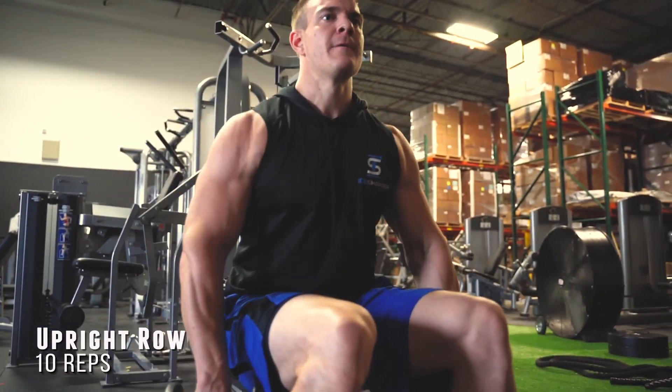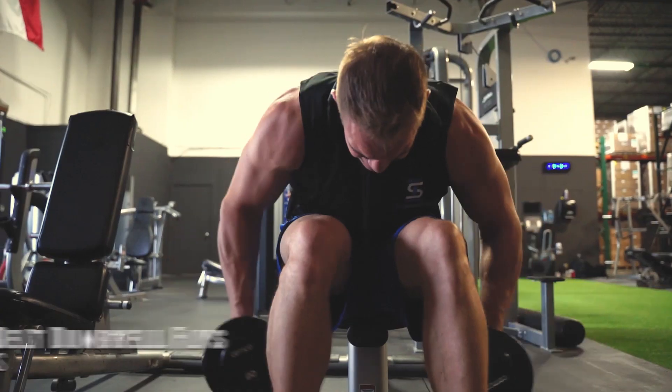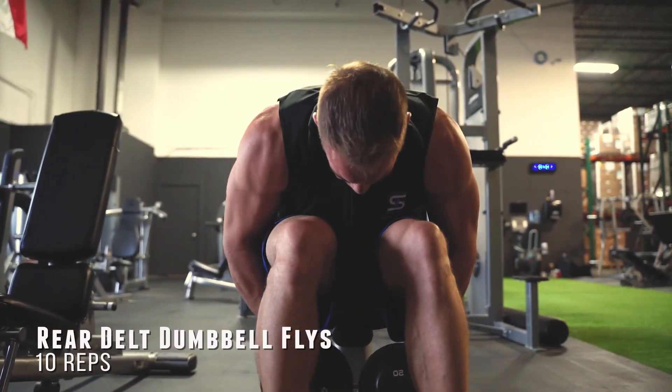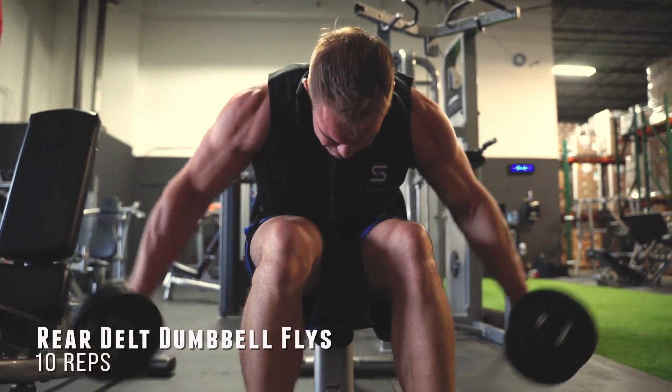And finally, to finish off the Big 50 — rear delt dumbbell flies. Get it. By the end you're going to feel it, and you're going to walk out with the ultimate pump.